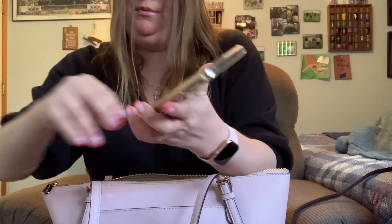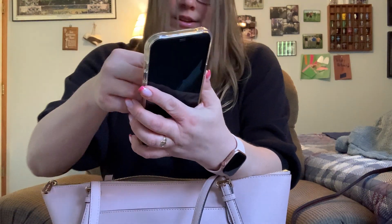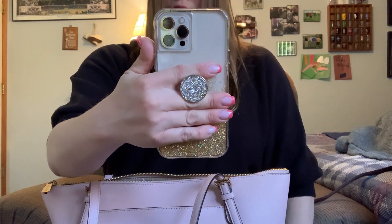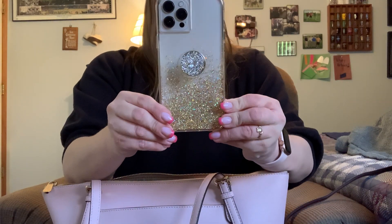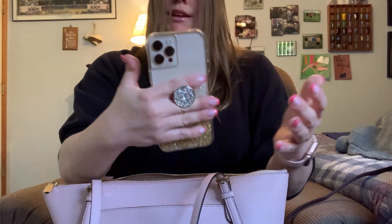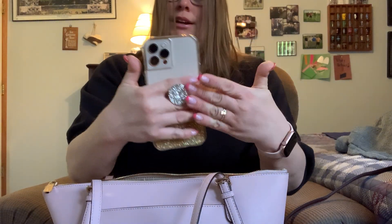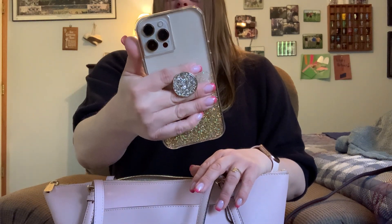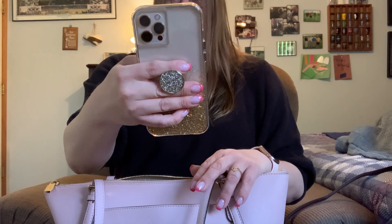I just want to show you real quick — this is a Casemake mini. It's like a pop socket but not a pop socket; I think they're called Casemake minis. They're nice when you take your phone out, you know. I am loving this case.